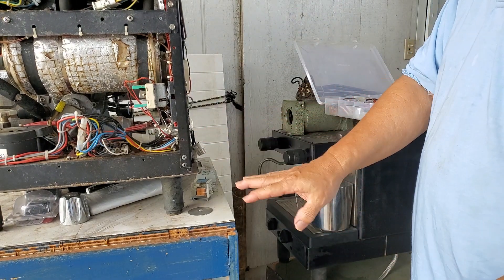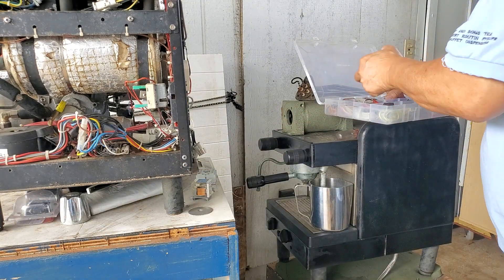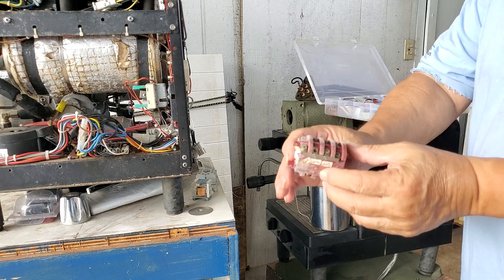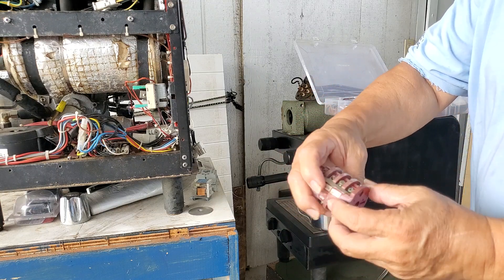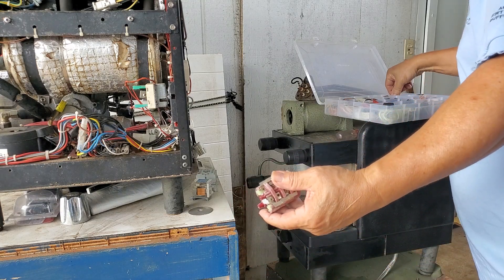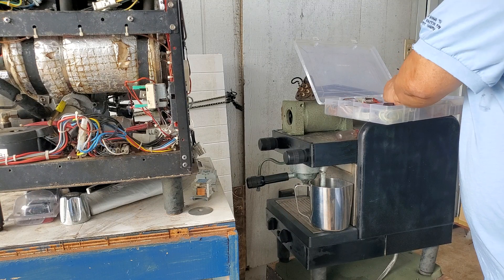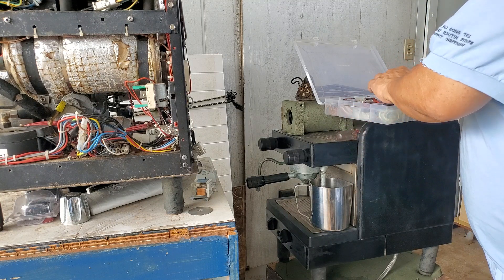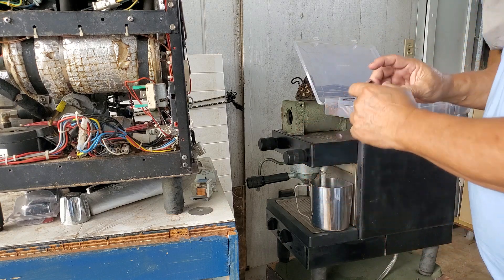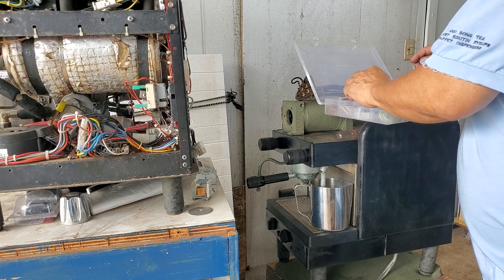So you've got power going into the machine and there's an on/off switch. On a lot of machines it's a barrel switch with a black knob, and that turns the power on and off. There are several variations — smaller ones, bigger ones — depending on the voltage and how much power is used.